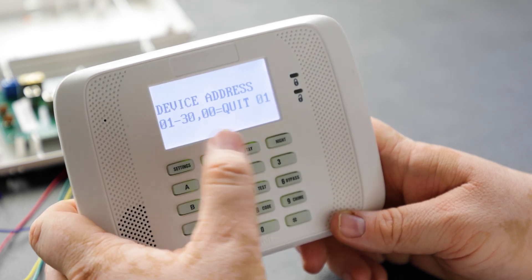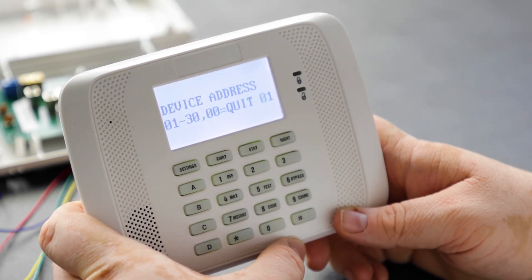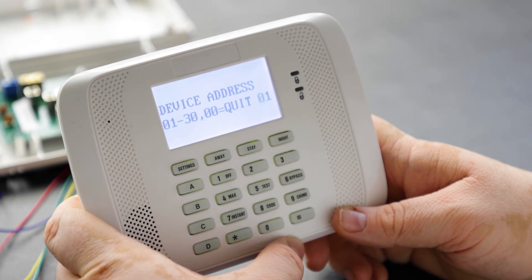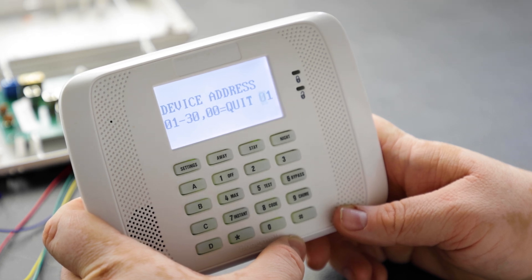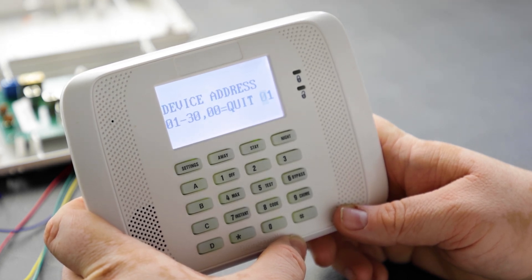You can go up to address 01 through 30. Address 00 by default is set for alpha console and cannot be disabled, as it's reserved for the first keypad you connect for programming.